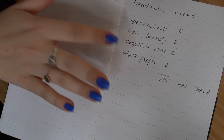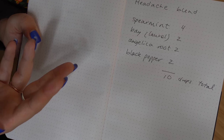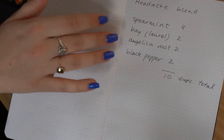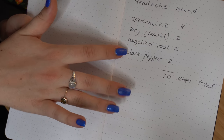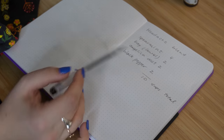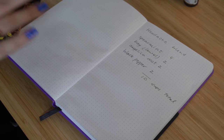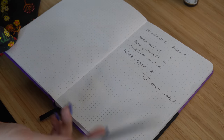So my blend is going to mostly be composed of spearmint, which I like a little bit more than peppermint. I find peppermint a little bit too stimulating, so I wouldn't be able to use it before bed, but spearmint I've had less issues with as far as sleep. Followed by laurel leaf — or bay laurel — then angelica root and black pepper. So I'm using four drops of spearmint, two of the bay laurel, two of angelica, and two of black pepper for a total of 10 drops. I am going to leave all of the Latin plant names for these, because in aromatherapy there are a lot of different Latin names that share the same common name, especially across different geographical areas. So it is important to always go by the Latin name of the plant and not its common name, because those can be misused often.